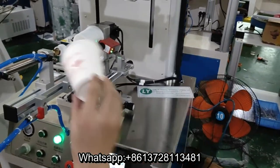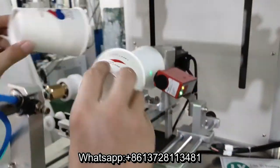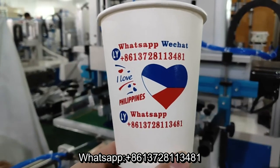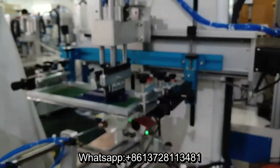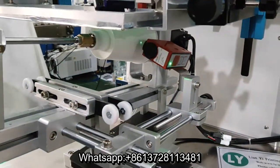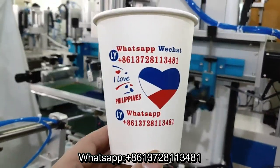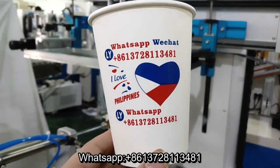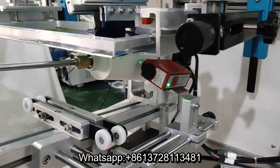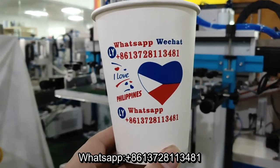For printing, second color blue, okay. Automatic registration. Wow, so precious. Very, very accurate. Perfect. That's perfect.